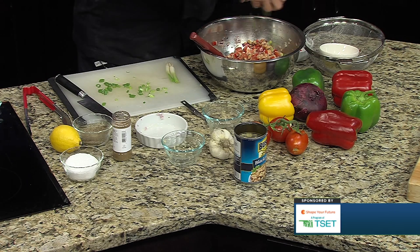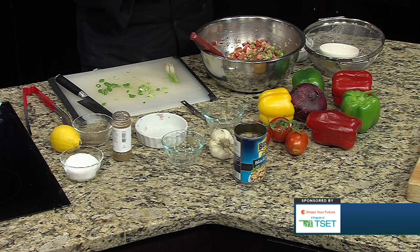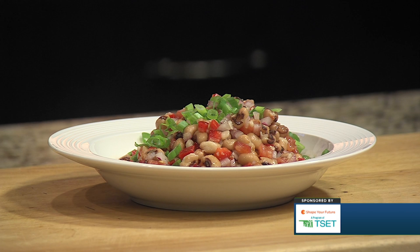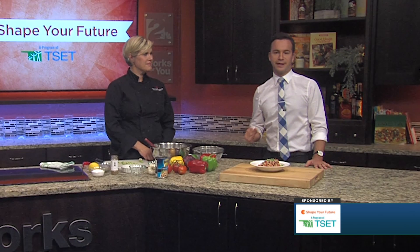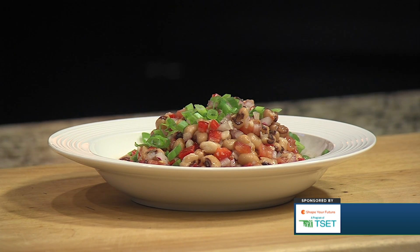These are going to go right on top, and it makes it nice too because you have a little pop of color as well. It's beautiful! It's not necessarily about the presentation, more about what's actually in it — all fresh or frozen, which is another good option to substitute in those dishes. So thank you so much for coming in, Chef Valerie. Once again, Chef Valerie from OU Culinary Medicine in the Shape Your Future Healthy Kitchen. I'm Travis Guillory — have a great day, everybody.